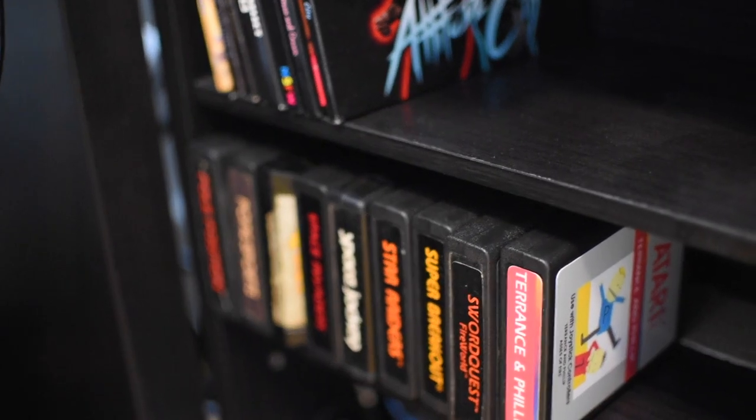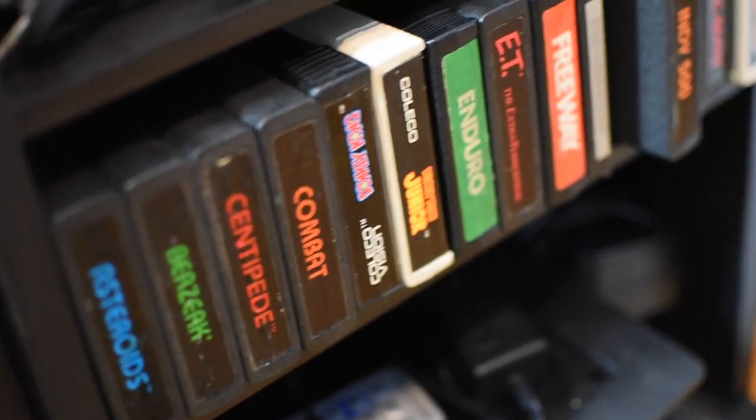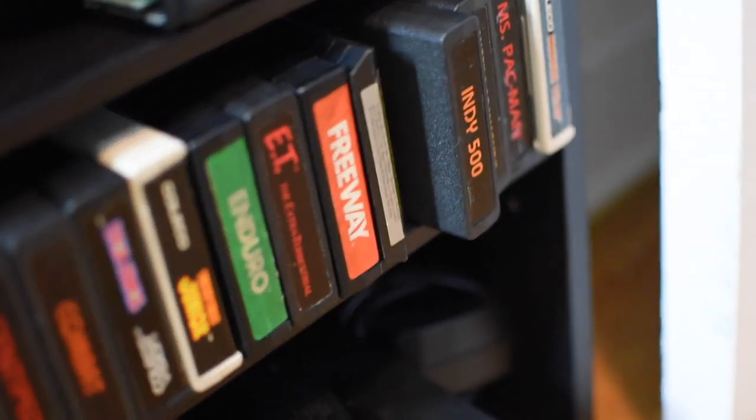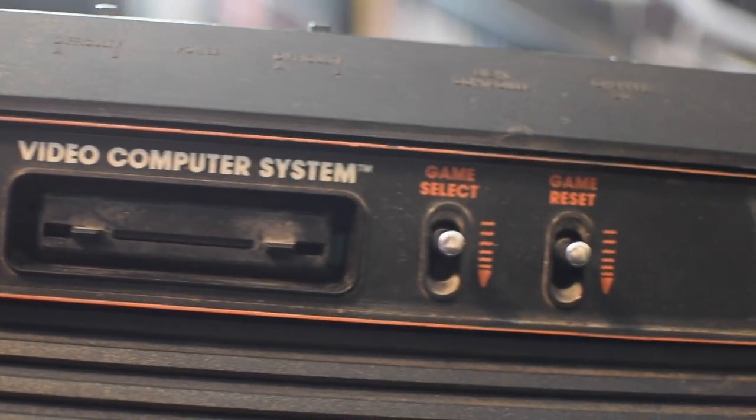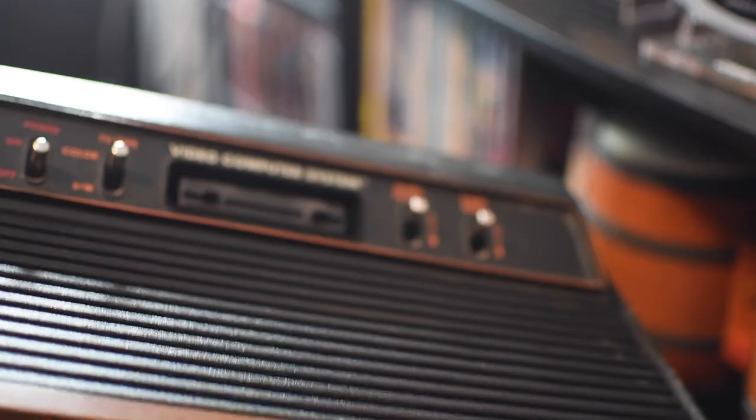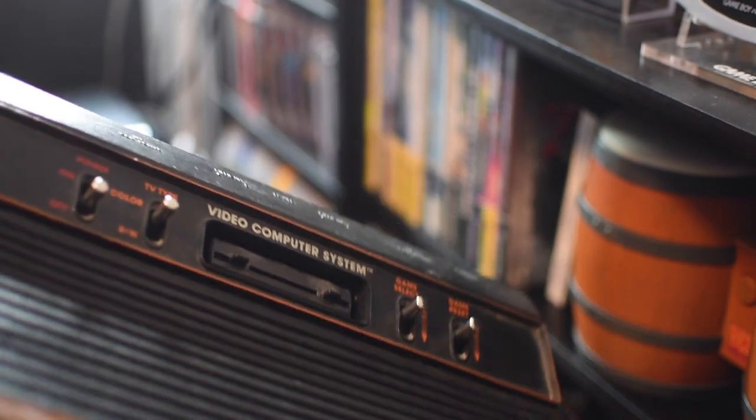Enthusiasm is very infectious, and as it turns out that's actually very true, because after having played the Atari 2600 with my friend, I actually found myself thinking about it a lot, really curious about what the game library is like. The Atari 2600 is definitely considered one of the originals when it comes to home console gaming - there was the Coleco, the Intellivision, the Commodore 64, old PCs, and the Atari 2600. Nostalgia is at an all-time high for this console. It was released in 1977.